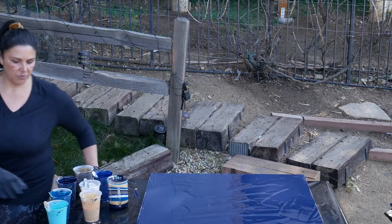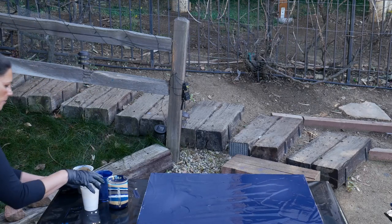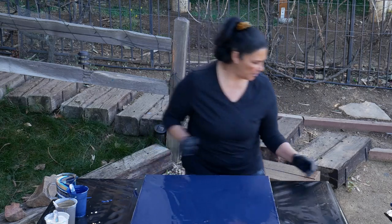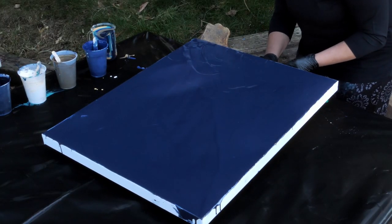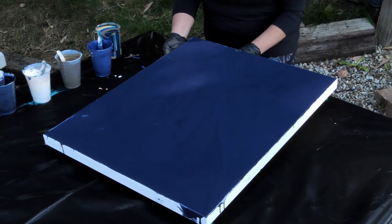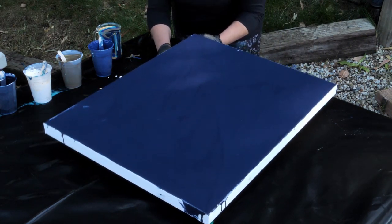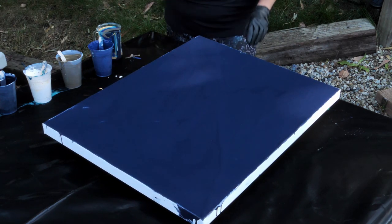Do you want to do a wing pour? That's the question. Let's try it. Let's see how it goes. So for that, I'm going to turn this this way. I'm going to put one of my little dudes over here. I think I want to put two of them there and pour it on the corner. That might work.